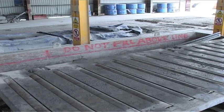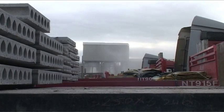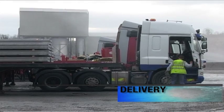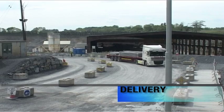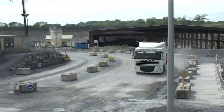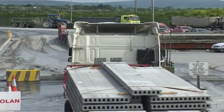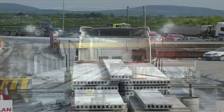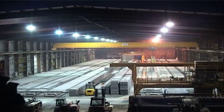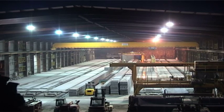Eden only produces once the end site is ready to receive the end product. This negates the requirement for storage on the part of Eden. Eden Precast allows for as-drawn accuracy of the end product, creating an efficient and effective factory without re-handling costs.